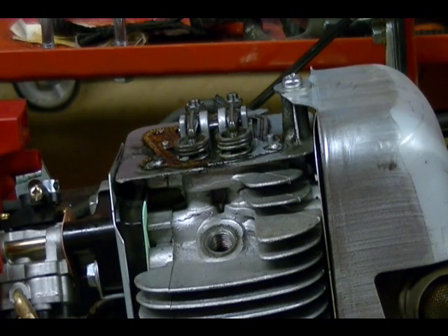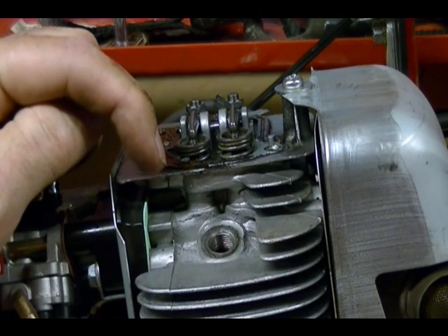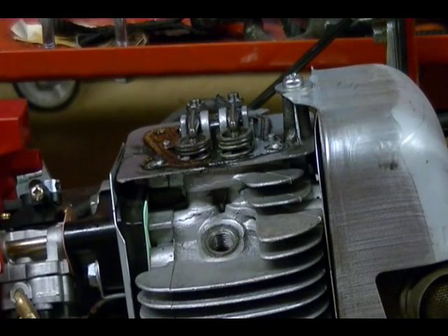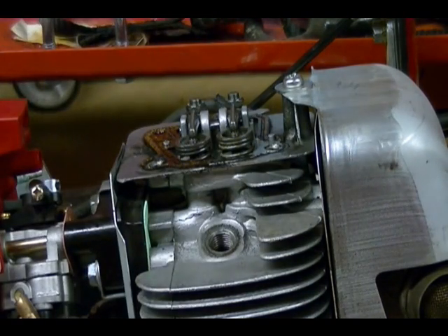I need to rotate this engine in the direction it normally runs. I can determine that by looking at the starter recoil and seeing which way it turns the engine when you start it — that is the direction of engine rotation. I want to rotate the engine by hand in that direction and look for the intake valve to start to open. When that happens, I know the piston is moving down on the intake stroke. The next stroke is the compression stroke. Ultimately I want to position the piston at top dead center on the compression stroke.